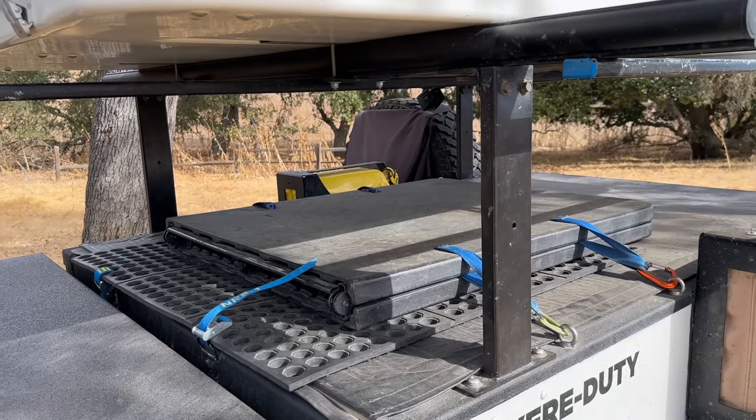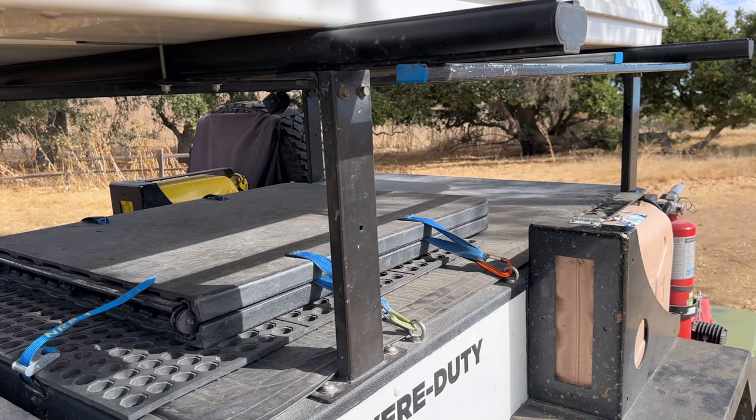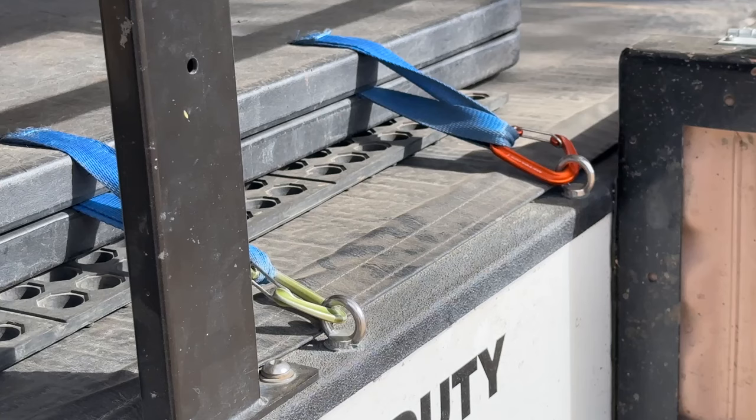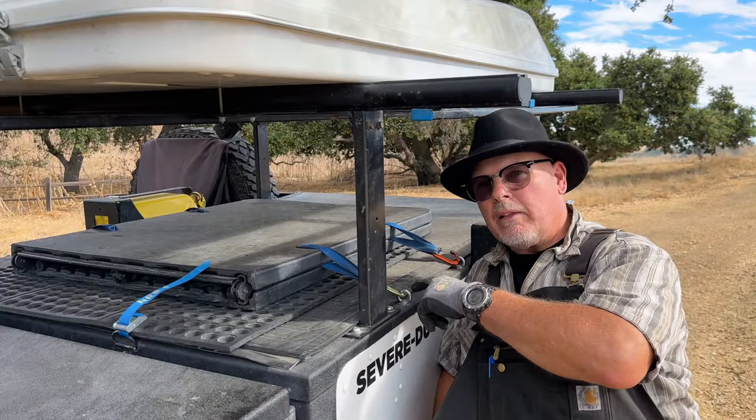One of the best things about this cover is it can hold a whopping 400 pounds. Just make sure you spread that weight out evenly — don't go dropping a 400 pound anvil on it, that's just asking for trouble. I added rings on my trailer as lashing points for my folding camp table and welcome mat. Handy as a pocket on a Ben Davis shirt.